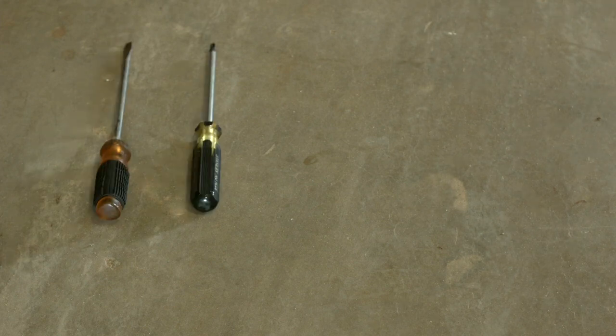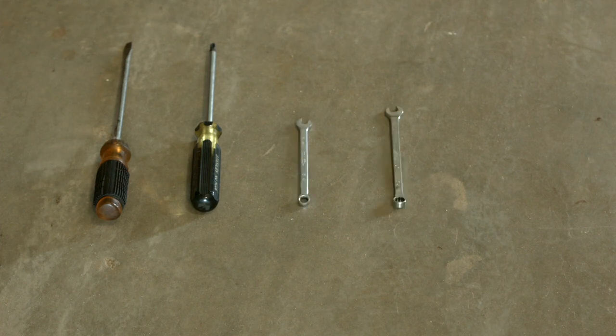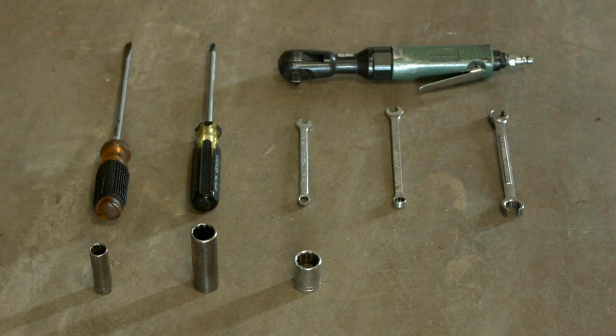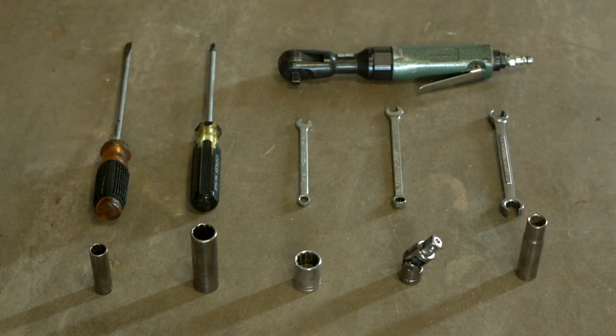Here are the tools that you will need: a large flathead screwdriver, a Phillips head screwdriver, and the wrenches you'll need are 1/4 inch, 3/8 inch, and 1/2 inch. You'll also need a 13 millimeter socket and two 19 millimeter sockets, as well as a power ratchet with a swivel and a 15 millimeter socket.